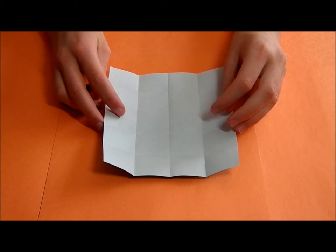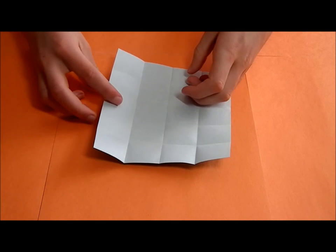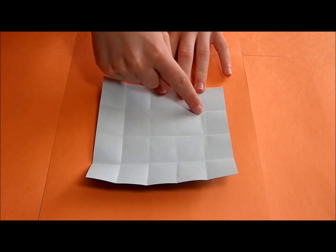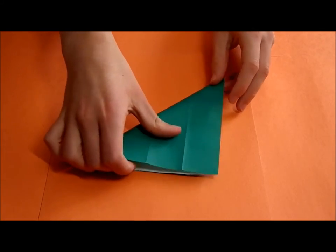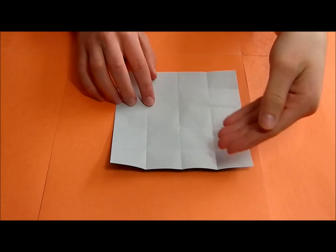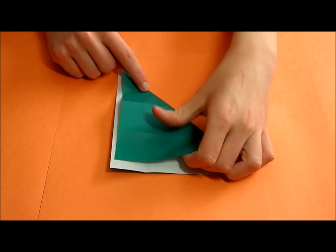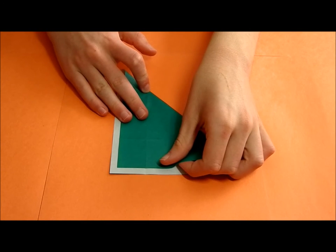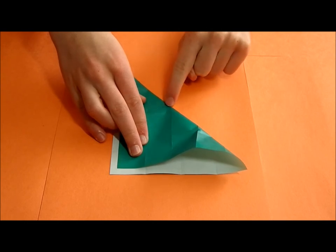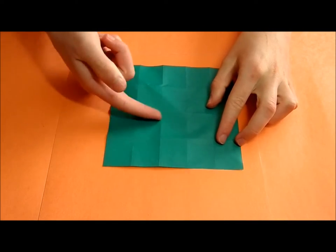Now we're going to make some creases that are not going to be strong, because they are only going to be reference creases. Make a crease that goes from here — just a crease here. Make sure the fifths are always vertical, and fold it up until you reach this point of intersection. Make sure it aligns nicely, and then make not a strong crease, but just a reference. We're going to do that here, here, and here too.